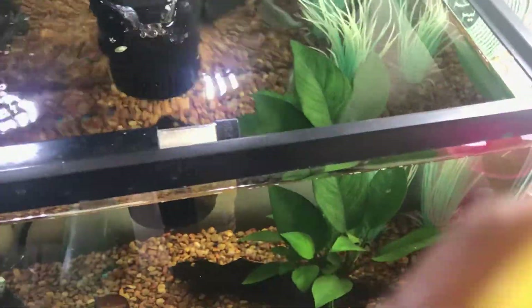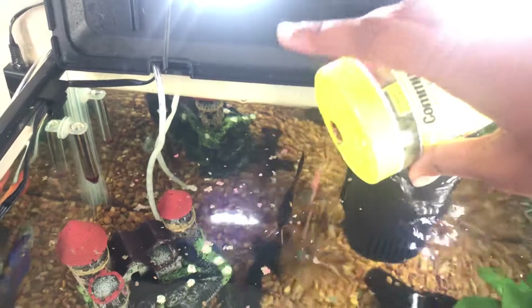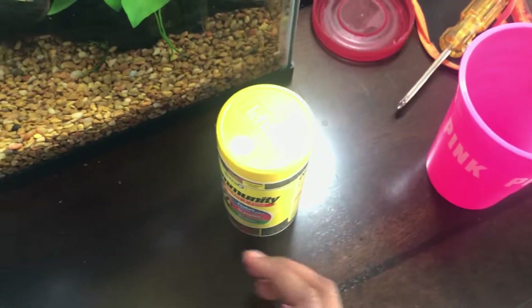I dropped two algae wafers — great. I'll drop a couple of sinkers. Yeah, that's pretty much it for that.